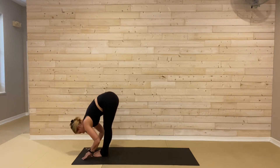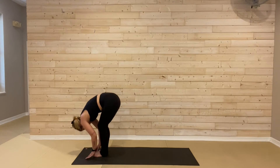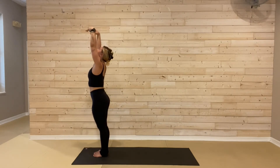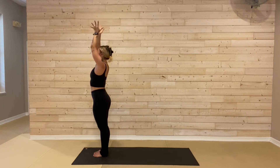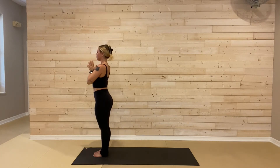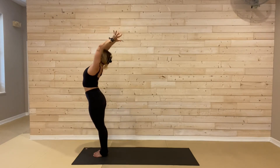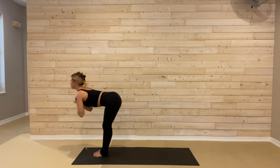Soft knees will roll you all the way up through the spine. Reach the arms overhead, inhale, look between your palms. Hands to heart, center as you exhale. We'll reach the arms right back up, inhale for a back bend. Then slow and steady, fold forward, exhale all the way down to your mat. Halfway lift, breathe in.